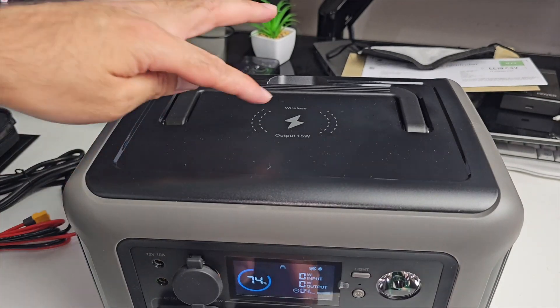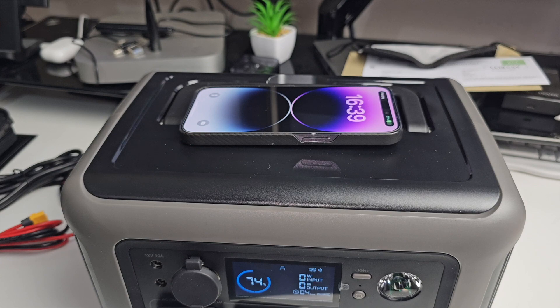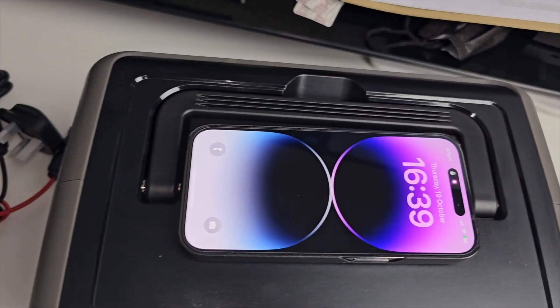Another cool feature: on the top you have a wireless charger. If we just place an iPhone 14 Pro on there, you can see it's immediately charging.